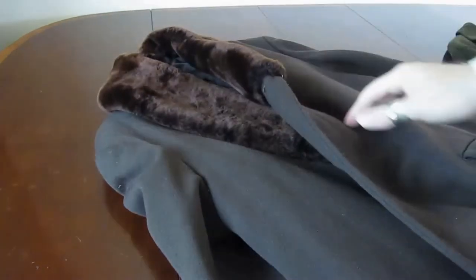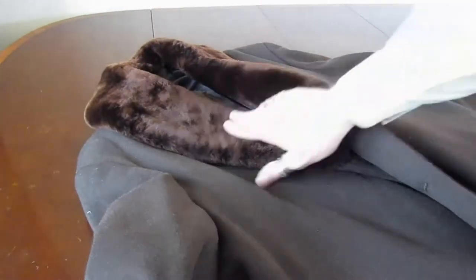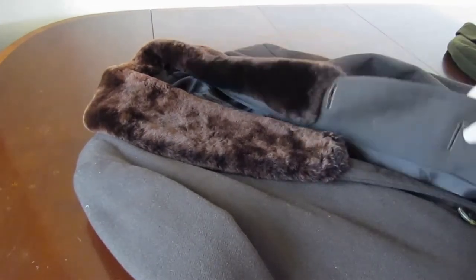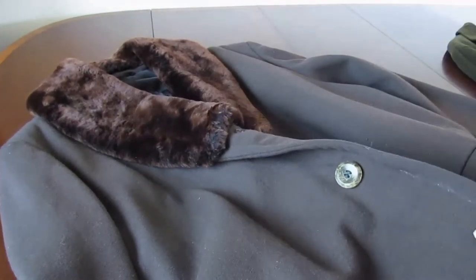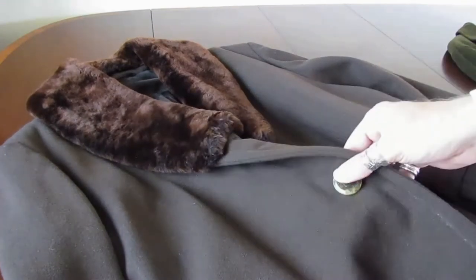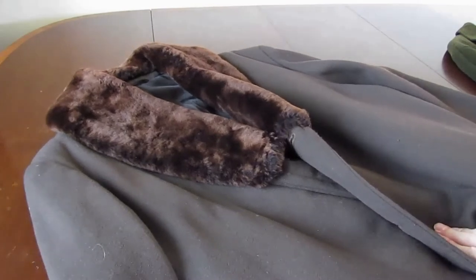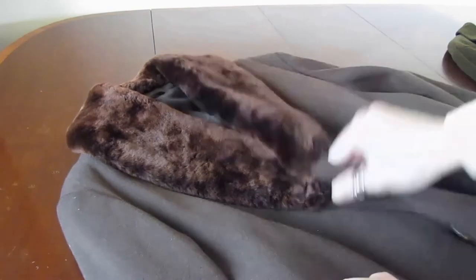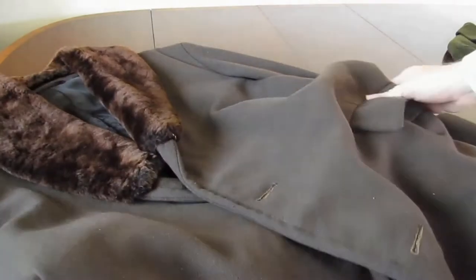Now we have another greatcoat that is even more elaborate. This one has a faux fur collar — it's also vintage, so they were thinking of the environment back then. It has very large buttons, which I think are also Corozo, the vegetable ivory, so that's sensitive to the environment. It's a dark brownish color and doesn't have a chest pocket — it just has side pockets.